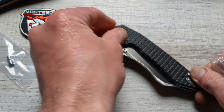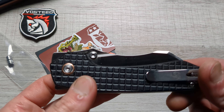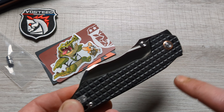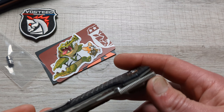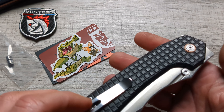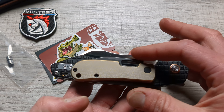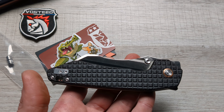So what we have here, guys — the Vosteed Gator. I opted for the Warncliffe. They made this in two separate models with an array of different versions within those — different colored micardas, different blade finishes. I wanted this guy because look how big this thing is. Look at that compared to the Vanish, or look at it compared to the Devo Knives MASH. This thing is massive.